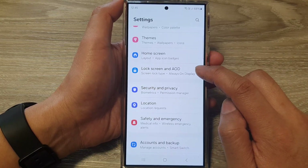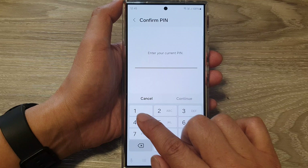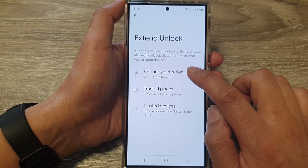Tap on Lock Screen and AOD. After that, tap on Extend Unlock, then put in your current PIN or password and then tap on the Continue button. In here, tap on On-Body Detection.